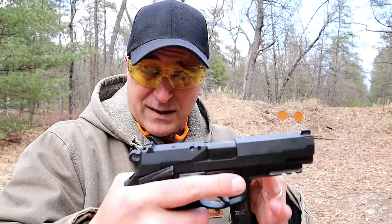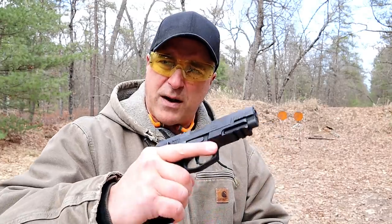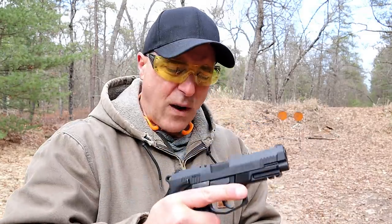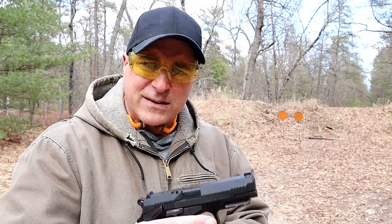It has an alloy frame — it's not light, you're looking at about 31 and a half ounces unloaded — but a nice handgun for under four hundred dollars. It comes with two 17-round magazines and a great feel to it. The one thing that I am super impressed with is the single action trigger pull.